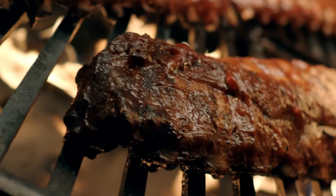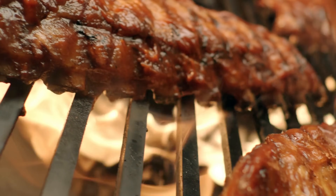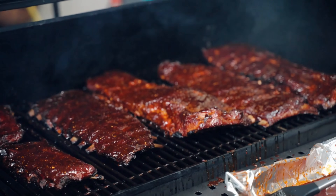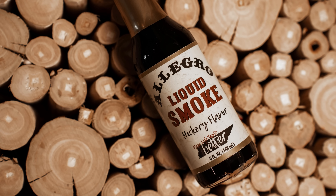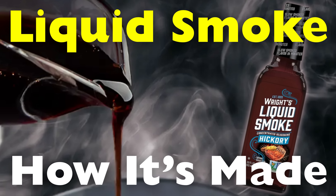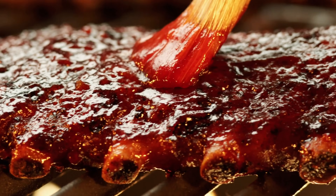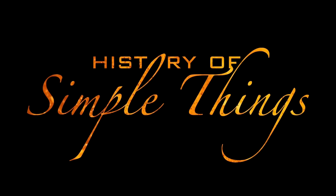When you think of smoky flavor, you probably imagine meat sizzling on a grill or maybe barbecue ribs slow cooking over wood chips. That deep smoky taste has been loved for centuries. But what if there's a way to get that flavor without firing up a smoker or burning a single piece of wood? That's where liquid smoke comes in — this mysterious little bottle on supermarket shelves promises to transform your cooking with just a few drops. Today we're breaking down the fascinating process behind this culinary invention, right here on History of Simple Things.